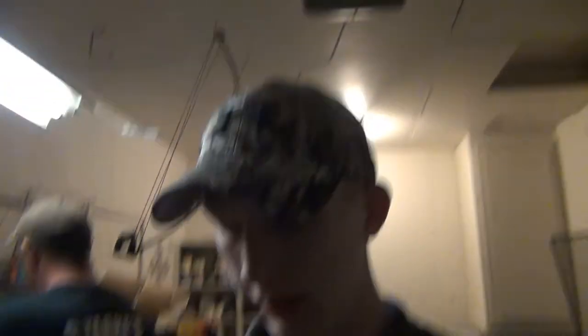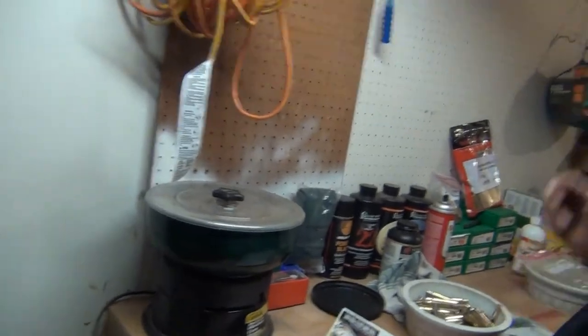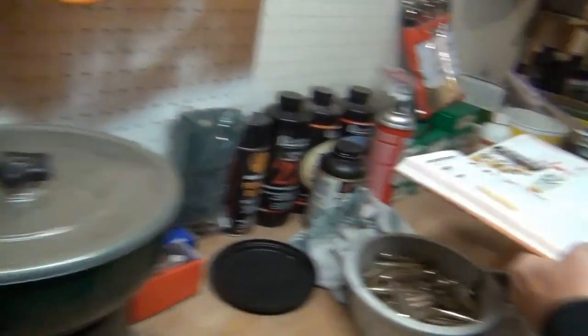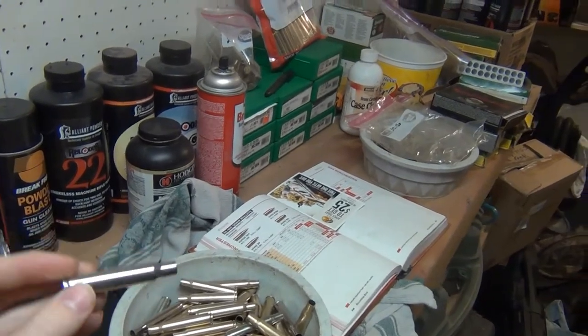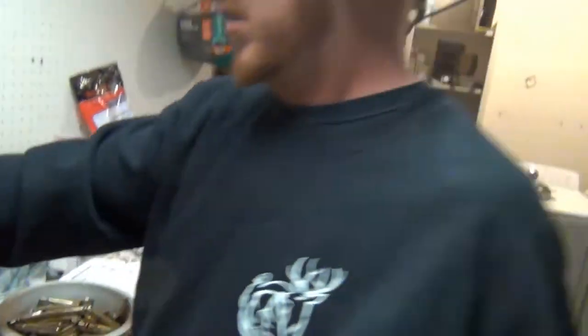Good morning, SNS crew! We let this run all night and they're looking pretty sharp — just like brand new, just like my dad said. Take it away.